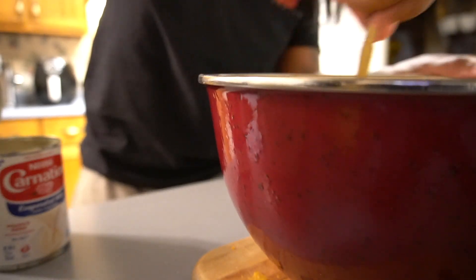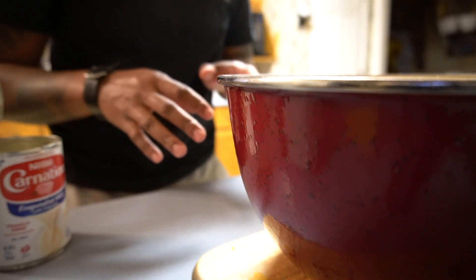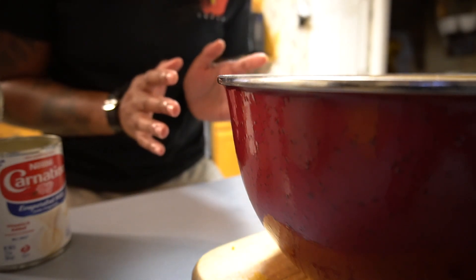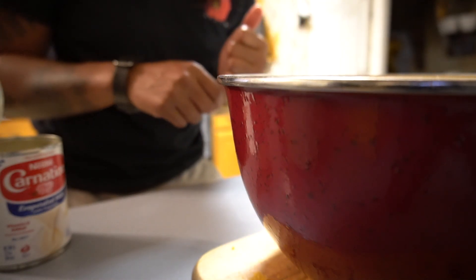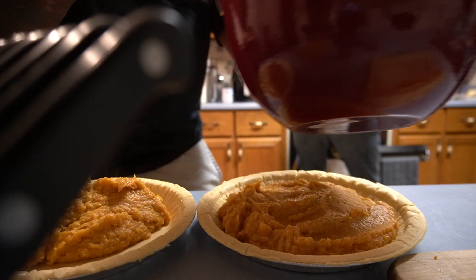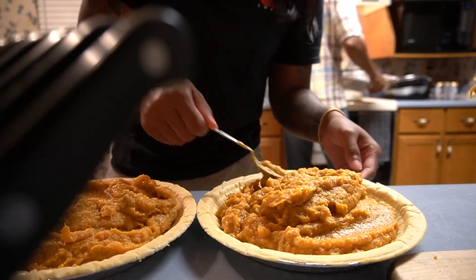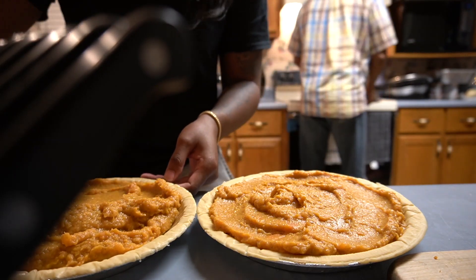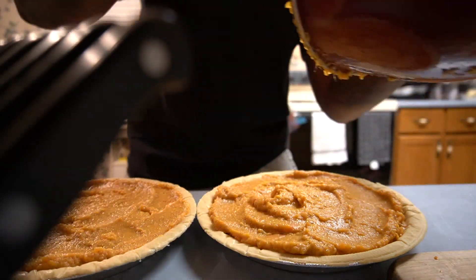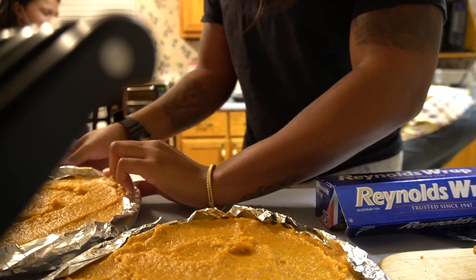I'm getting ready to put this in the pie crust. I'm going to put foil around the pie crust edges so they don't burn, because the edges brown really fast. I'll probably bake it for about 30 minutes. My stove cooks super high so I'll put it at 300. I don't know exactly how long the pies have been in the oven, but I can finally smell them and they smell delicious.